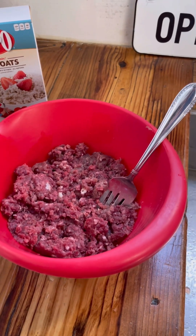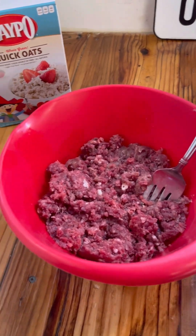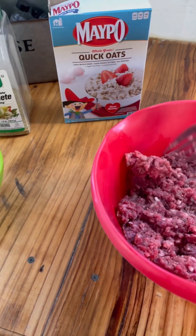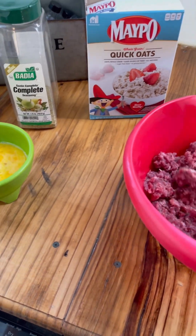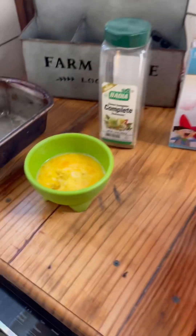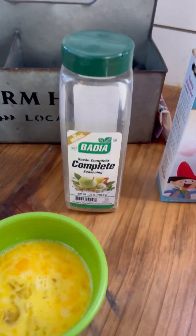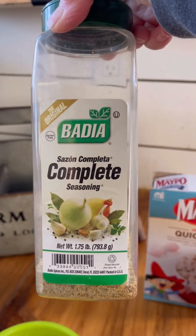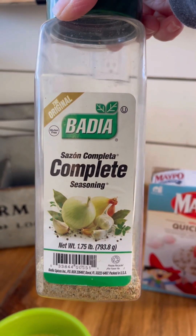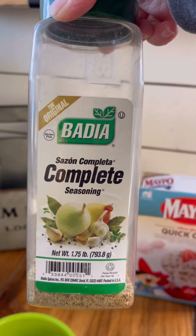I'm going to use venison. This meatloaf is made with three ingredients: ground venison — I've got about two to three pounds — three scrambled eggs, slightly scrambled, and quick oats.